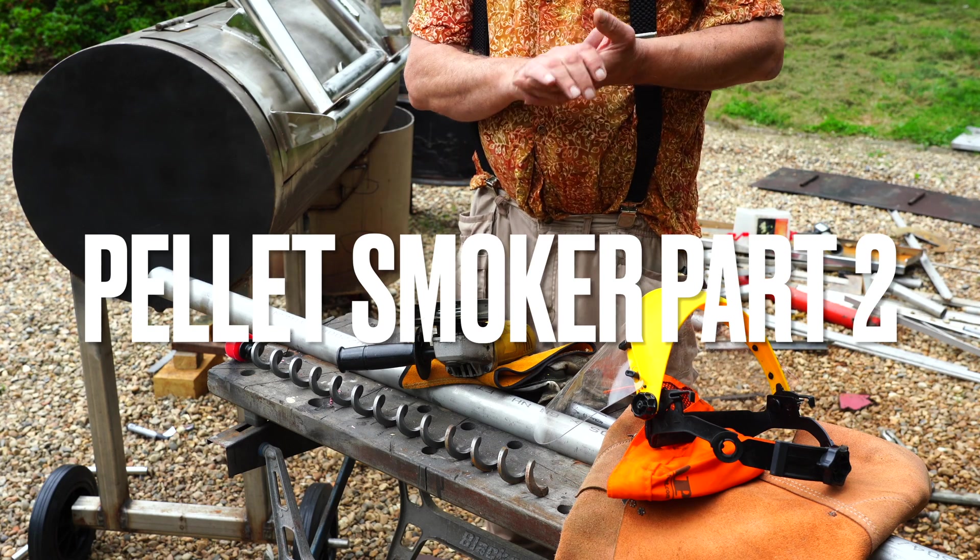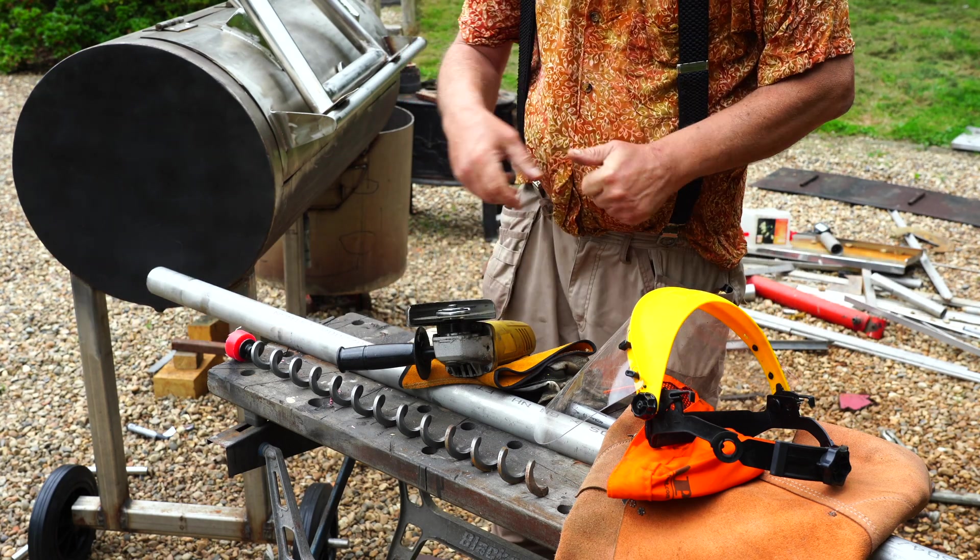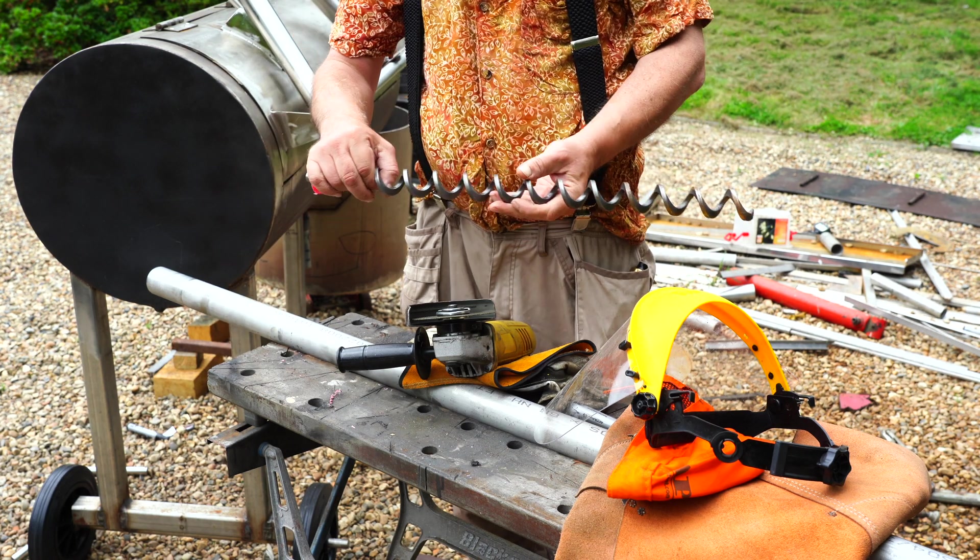Hi. We're going to start part two. Now, I've got my auger here.